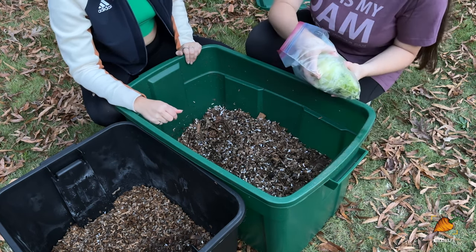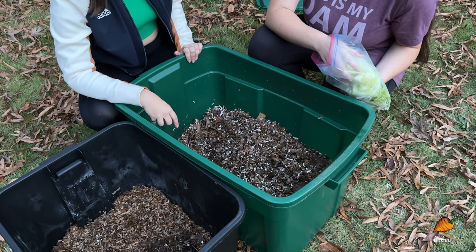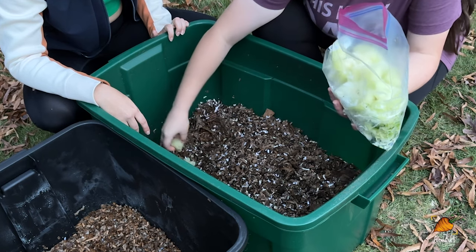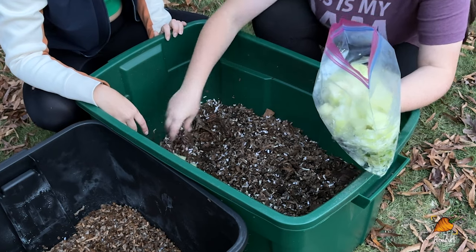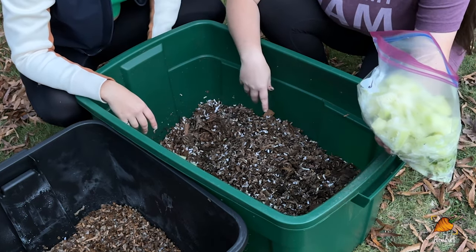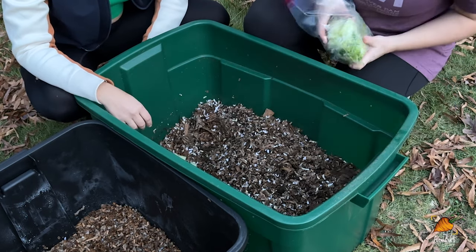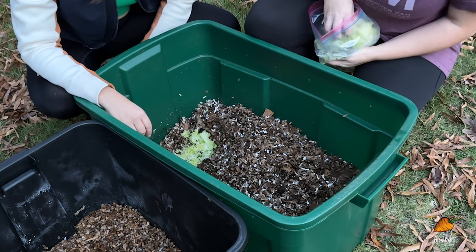Freezing food before adding it is highly recommended — it kills fruit fly eggs and seeds, which can be a big problem in compost. Today they're getting fast foods: melon and a bit of cabbage. Fast foods are soft, sweet things — the worms have a sweet tooth and eat these very quickly. Long-term foods are really stemmy things, or foods that aren't their favorites — tomatoes, onions, more acidic things — they won't go through those as quickly. The worms will move to the side initially since the food is cold, but will come right back.